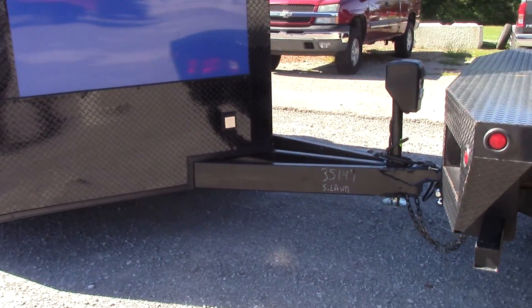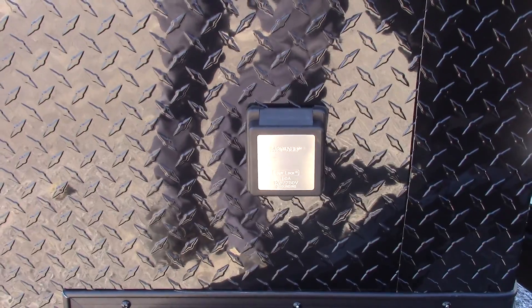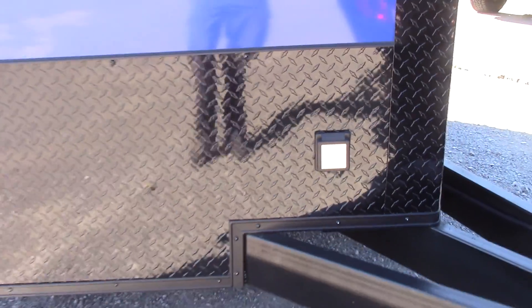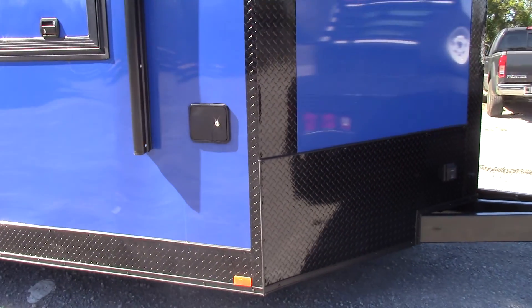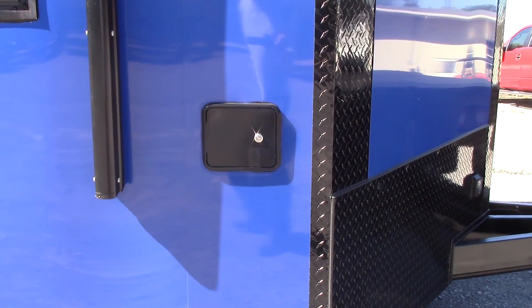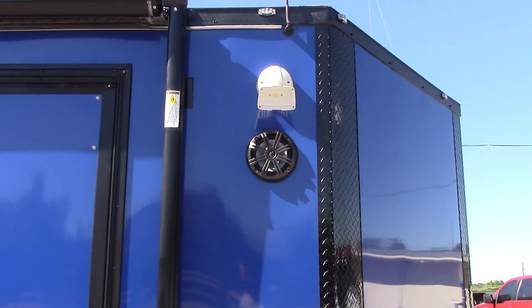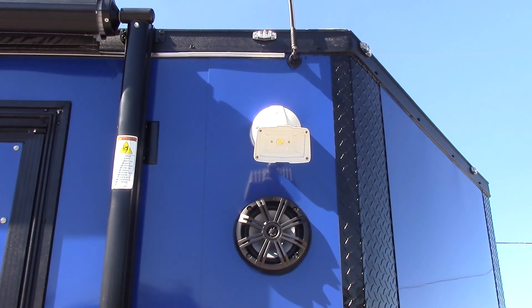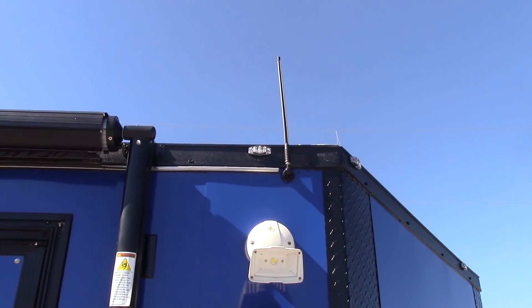We have an extended tongue with the electric jack. We have the motor base plug so you can plug your power cord in to feed to your generator or shore power. The first black box we come to is a city water fill box. Above that we have a Kenwood speaker with an LED light above it, and then the antenna for the stereo above it.